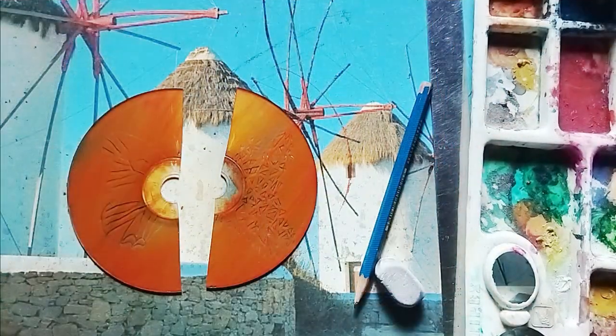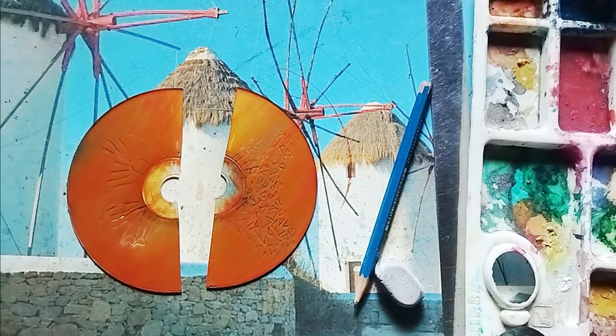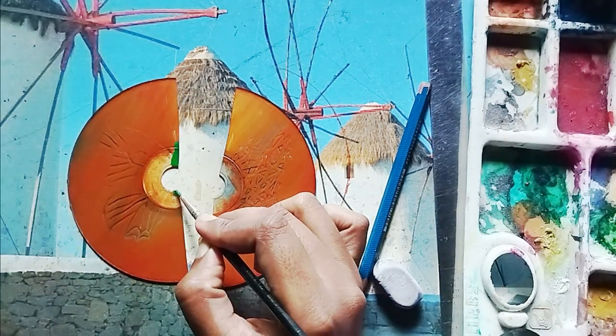Then it's broken into two pieces, but we need to draw. So I draw some rough lines and start coloring.